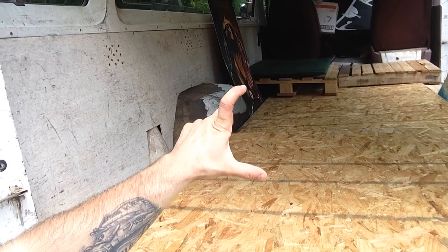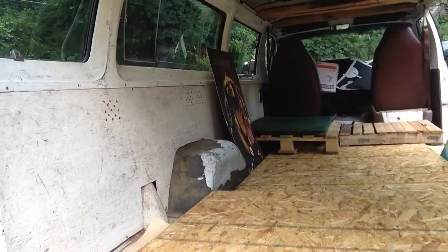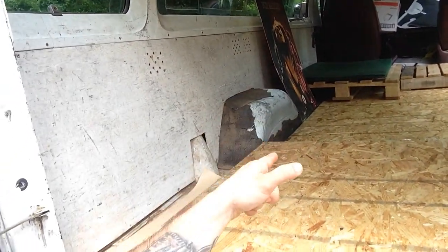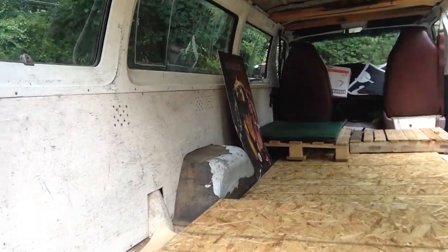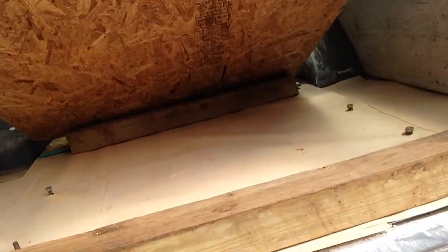That level back there is about this much shorter, and what I'm going to do is put a hinge on that side so you'll be able to lift it up and get all of that storage right there.